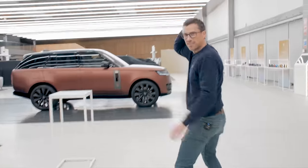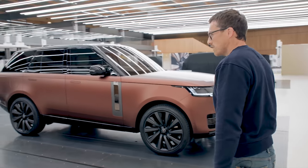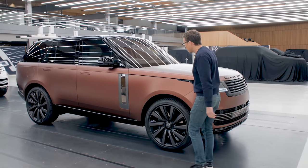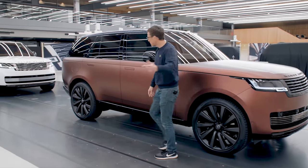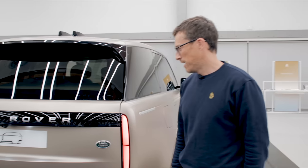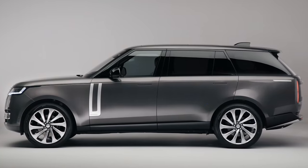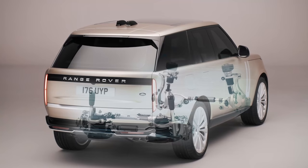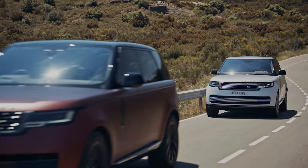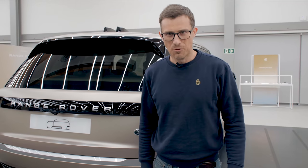It looks like a Range Rover quite clearly, but it's like they got rid of all the lines from it. Wow, I like this paint. Can we have a look at this one in white? This is the long wheelbase. In this video I'm going to tell you all about this new Range Rover — the exterior design, the interior, the technology, the chassis upgrades, how it's got loads of paints, more paints than any other Jaguar Land Rover car in the history of the company. I'm Matt Watson and you're watching CarWow.